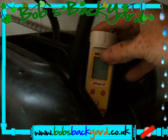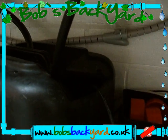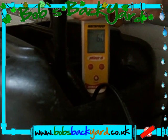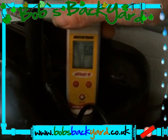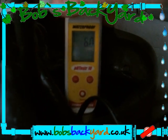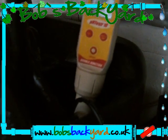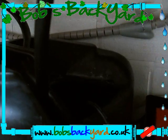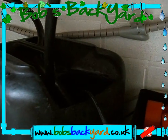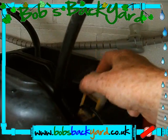Keep repeating the process — 6.1 now, then 5.8 to 6.2. I'll leave that there for now. We want to leave this about half an hour and then test it again. We may have to bring it down a little bit more — you're measuring the titration of the water.